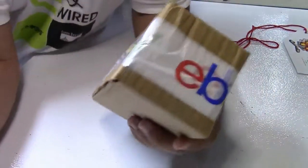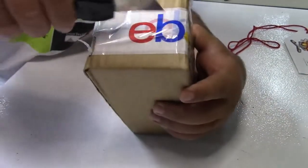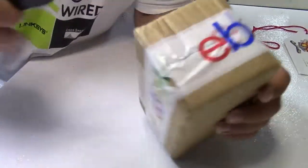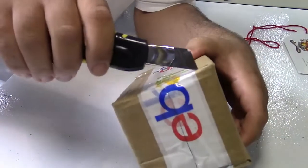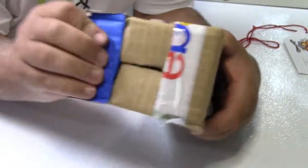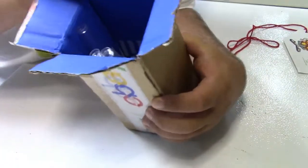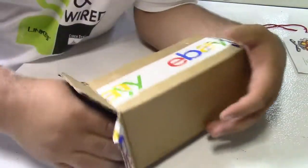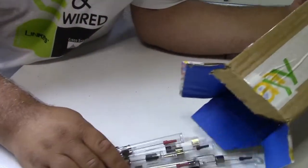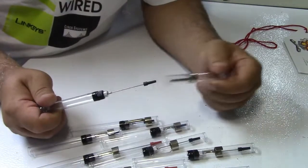I have no idea what's in here. This is just a little bonus thing. It looks like it's from Fleabay, but that just could be Fleabay tape. I have no idea what's in here at all — I figured I'd open it on video and we will find out together. It's blue inside.